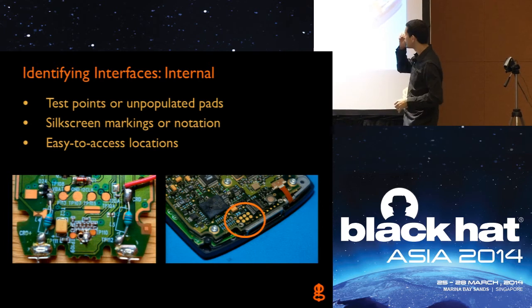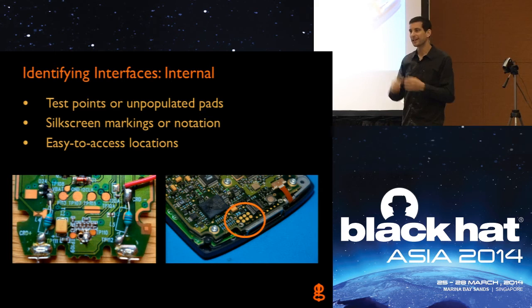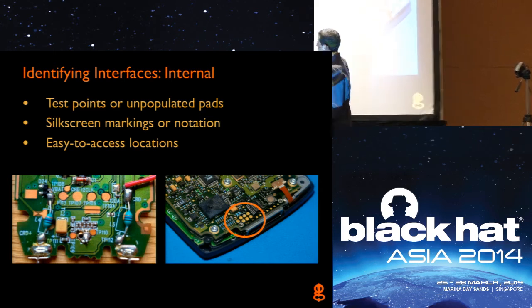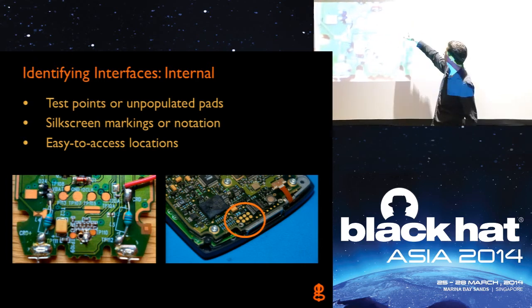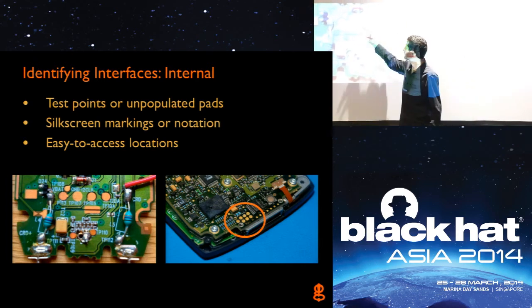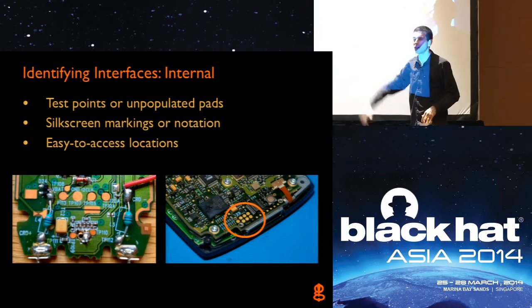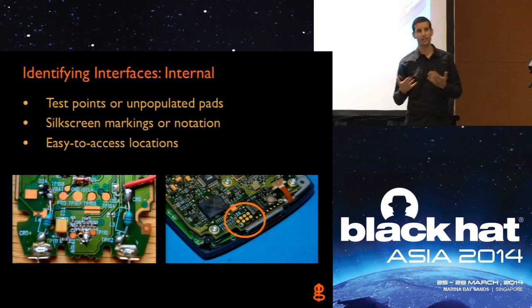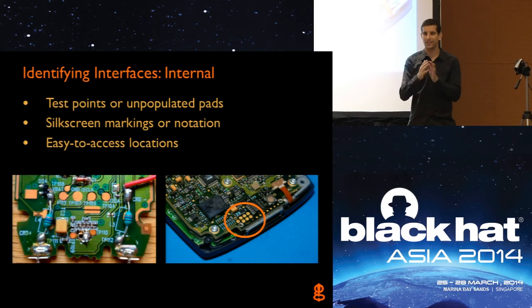You can also take advantage of silkscreen markings — printed information on the board. Looking at one example from a cordless phone, you see labels: VBAT, ground, I2C clock, I2C data. Right away I know the engineer put those markings there to help them and the manufacturer. Now I know that's an I2C interface — an inter-chip communication interface — and I can go clip down with my oscilloscope or logic analyzer and start sniffing information being transmitted across that bus. Sometimes it's really easy and they just give you good information.